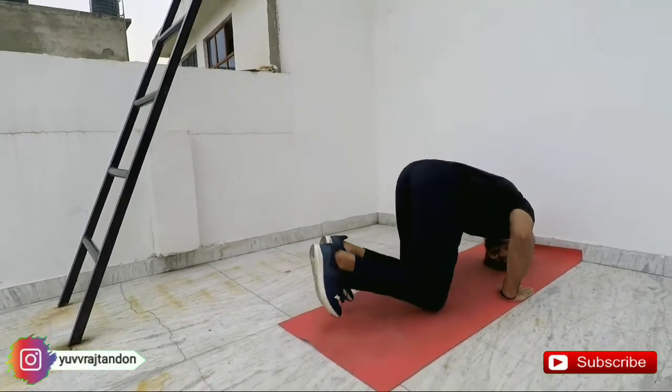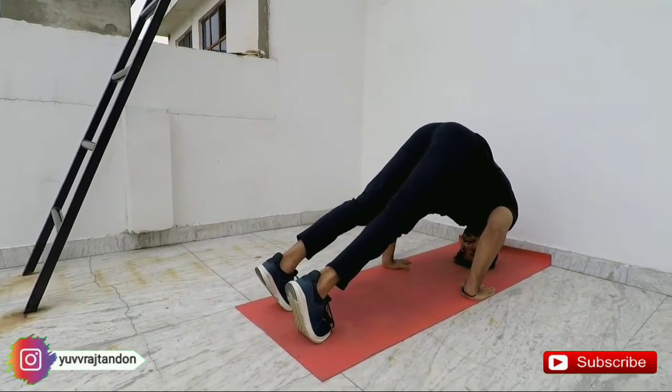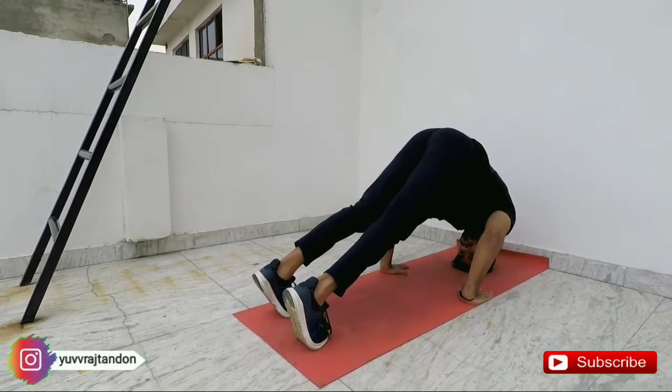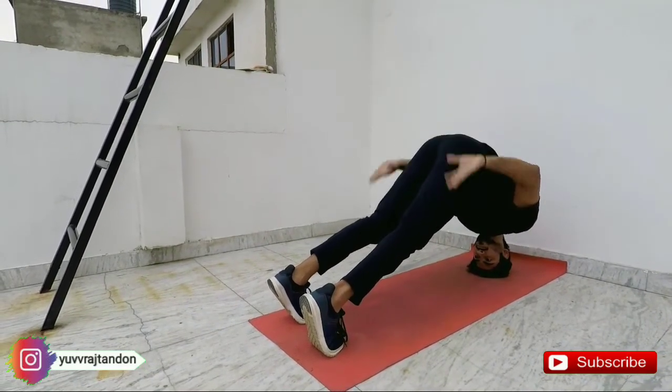So the first step is what I am going to show you now. You have to focus on the progress, focus on the head, focus on the pressure or body weight, and focus on the hands. You will be able to do this.